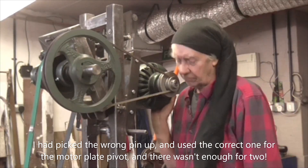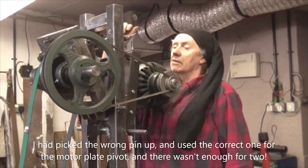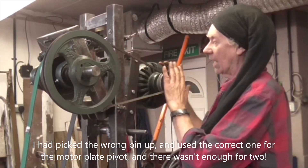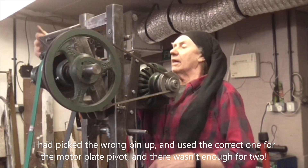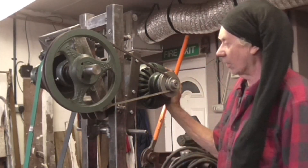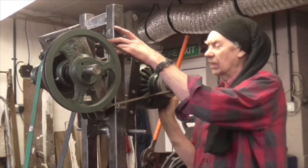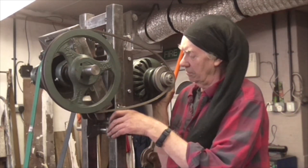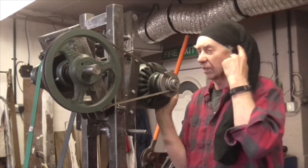This still works - when you slacken this off it still loosens it, so the relationship between those angles must be about right. When you go back again it tightens it up. We could do with some sort of spring loading here and then a lever, but we need a longer belt because that belt won't fit on the bigger pulley - it's too small.